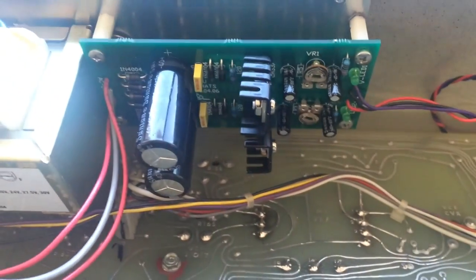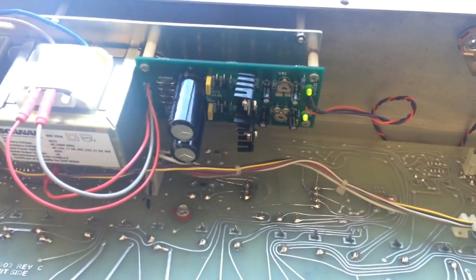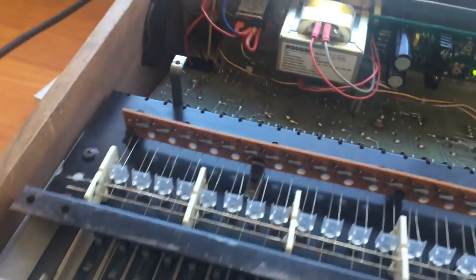The power supply is working. I've measured plus and minus 15 volts and I can see the indicator light is on.